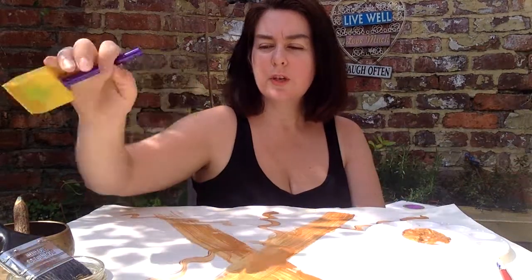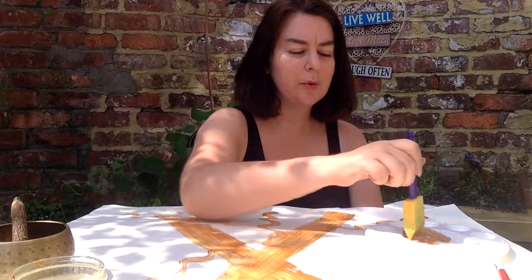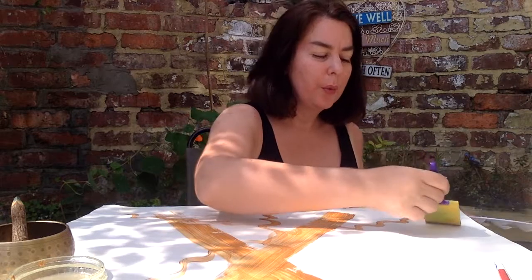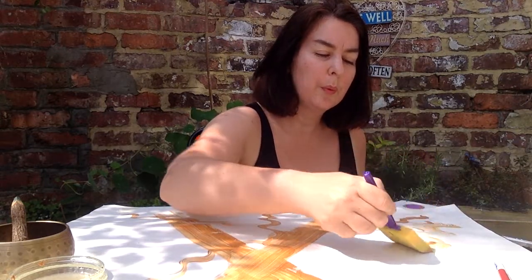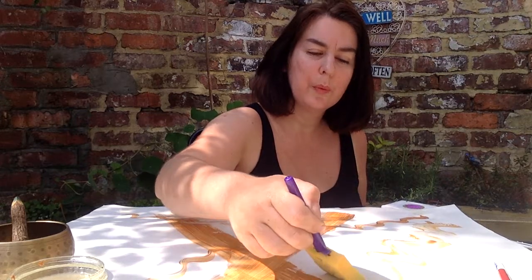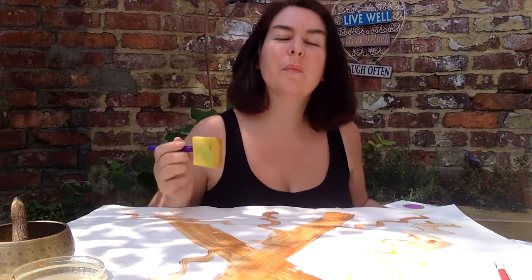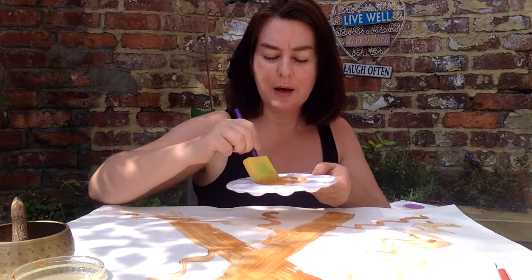Using a sponge if you've got one, just to have different ways of making marks. Breathing in, breathing out. There's no defined pattern or intention with this image, it's purely just letting the breath guide the marks.